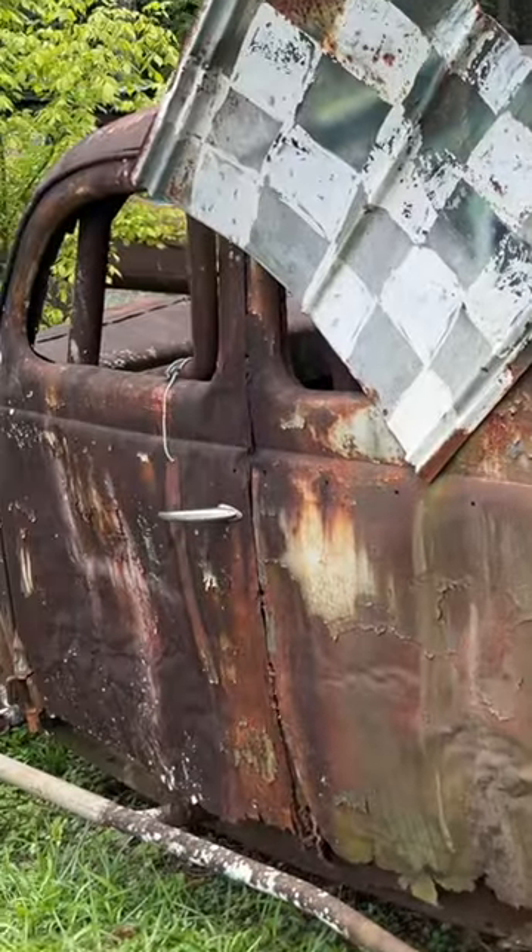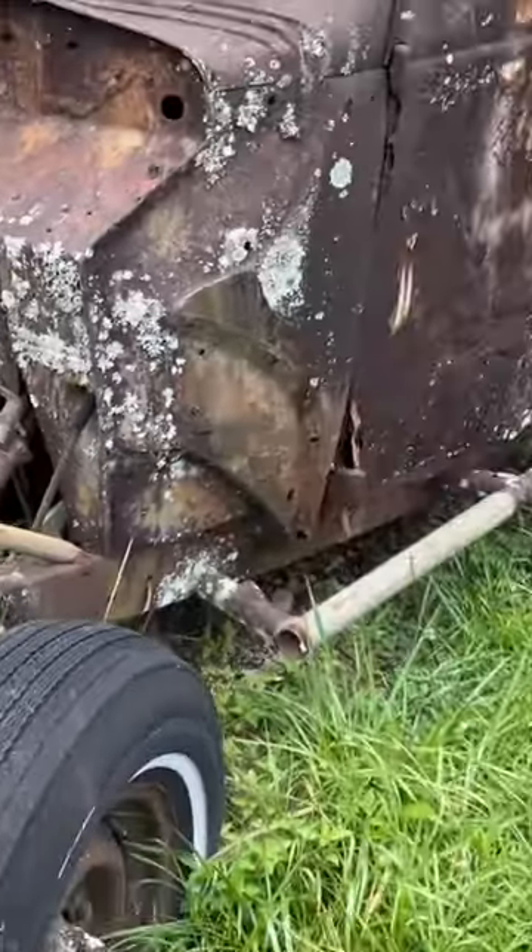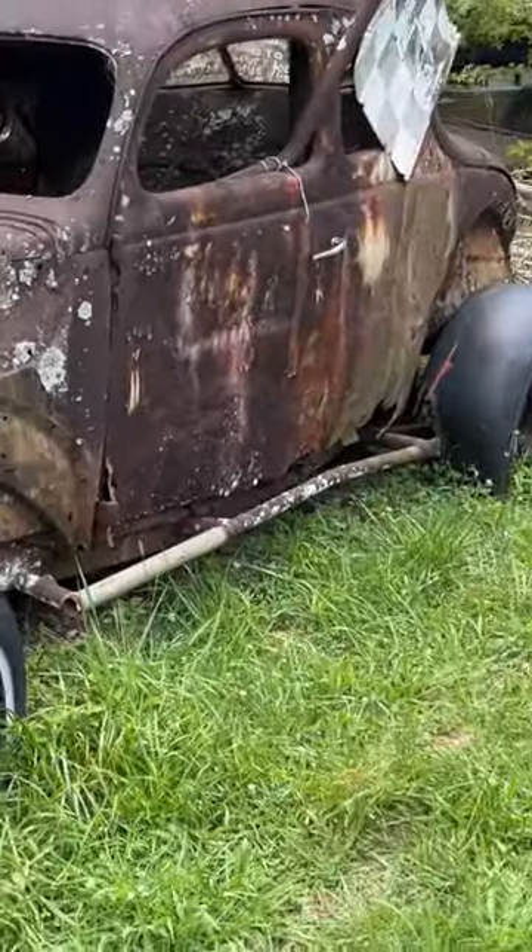That really stiffened it up and made it a structural piece. Might be a snake under there, I don't know. Ragged, beat up, rusty — just barely anything left.